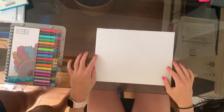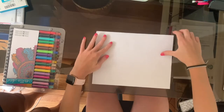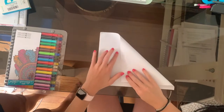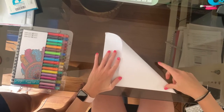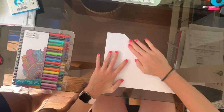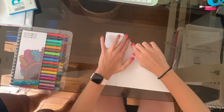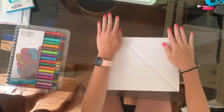First, grab your paper and lay it out on a flat surface in front of you. The first step is to create a perfect square with the piece of paper. Fold one of the top corners until the top edge of the paper is exactly in line with the side opposite of the corner you started out on. The end result should look like this.